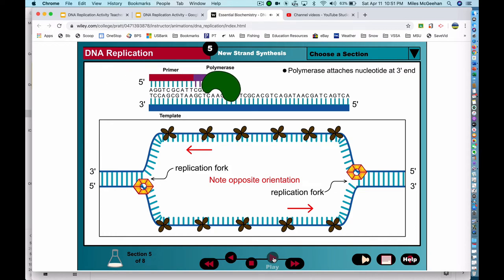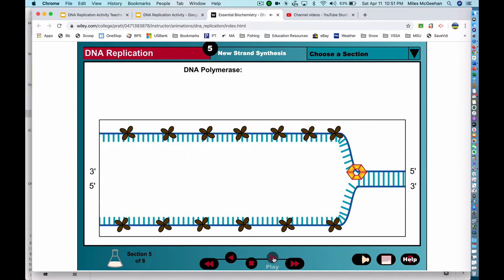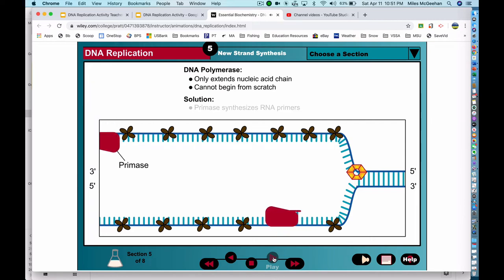Because the chain grows by extension off the 3' hydroxyl group, strand synthesis is said to proceed in a 5' to 3' direction. Even when the strands are separated, DNA polymerase cannot simply begin copying the DNA. DNA polymerase can only extend a nucleic acid chain, but cannot start one from scratch. To give the DNA polymerase a place to start, an RNA polymerase called primase first copies a short stretch of the DNA strand, creating a complementary RNA segment up to 60 nucleotides long called a primer.